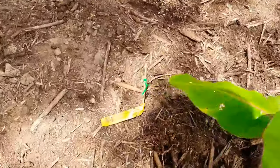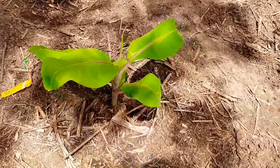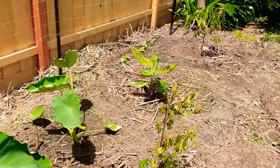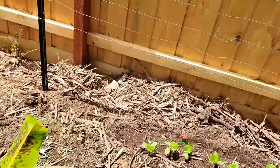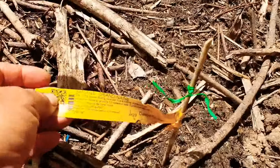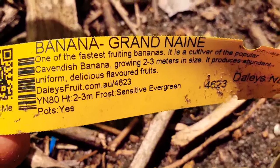The Blue Java - the so-called ice cream banana, the first one I've ever had, got it from Daly's - and the grand nain, which I believe is an offshoot of the Cavendish. We all know the Cavendish but I don't know this one specifically.